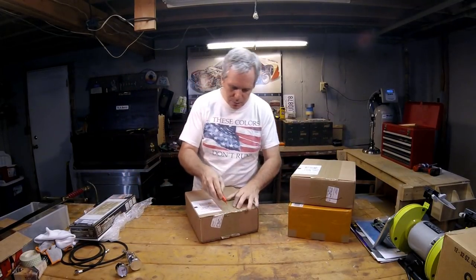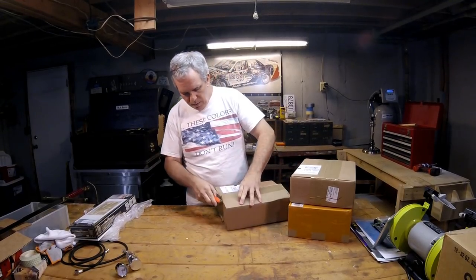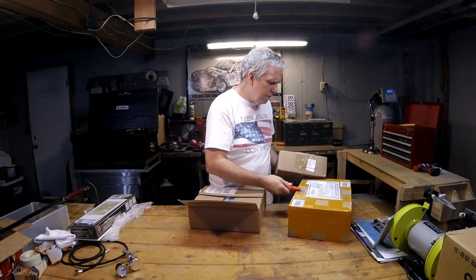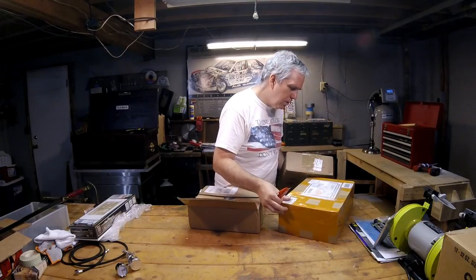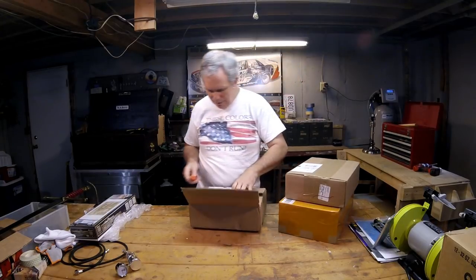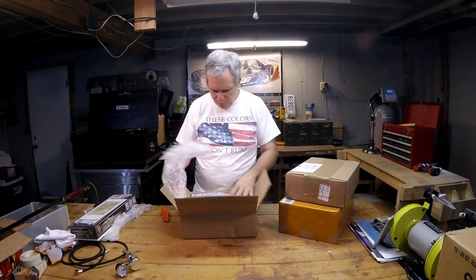We have something from Model Rectifier Corporation — they were quick to change my address. I think the first thing I got in from MRC was... actually I'm not sure because they don't put the sender info on the packages anymore. We'll have to check — I think it was one of these two boxes.